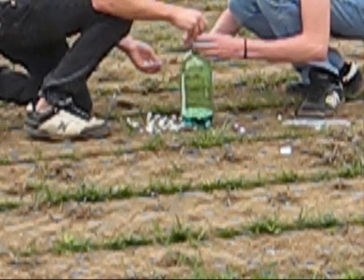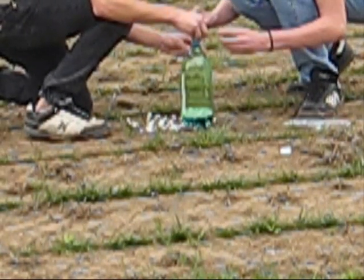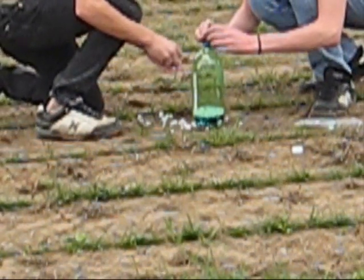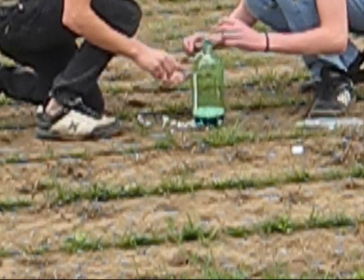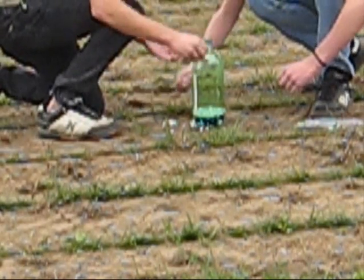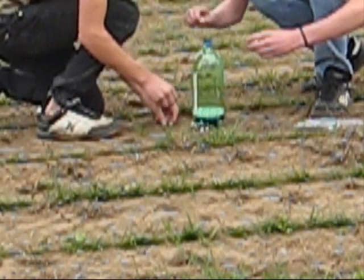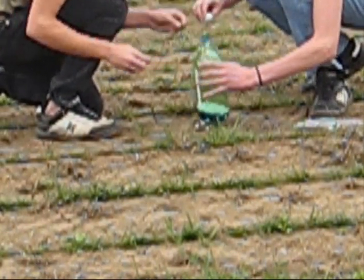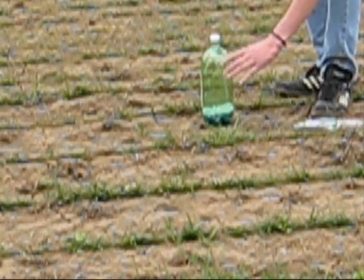I'll just time the second one, or I'll time it when you put the cap on. Usually want to get it faster than this, but this is alright. I'll just swirl it around a little bit. Put the cap on. I'll start the timer.